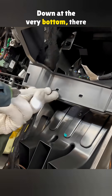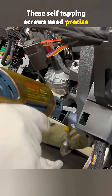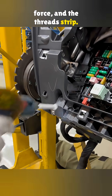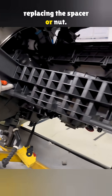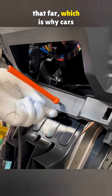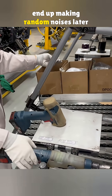Down at the very bottom, there are six more. These self-tapping screws need precise torque — just a little too much force and the threads strip. Once that happens, the factory requires replacing the spacer or nut. Most repair shops would not go that far, which is why cars that have been opened up often end up making random noises later on.